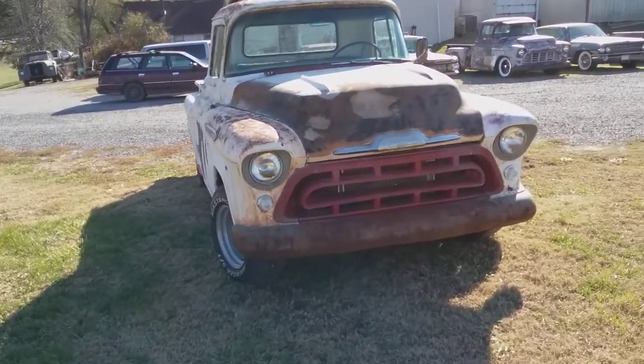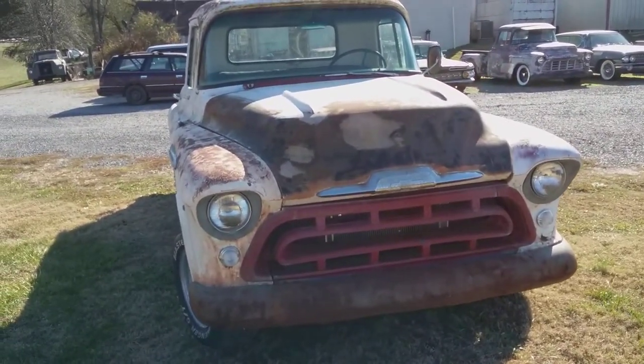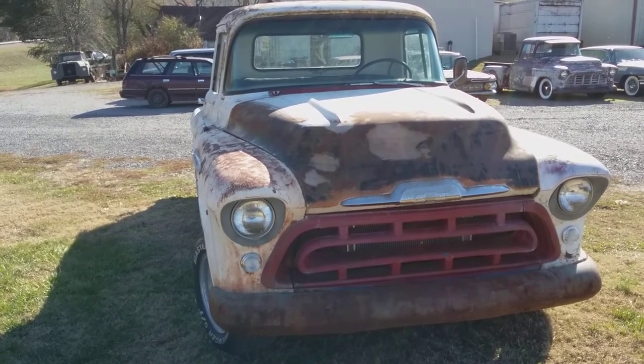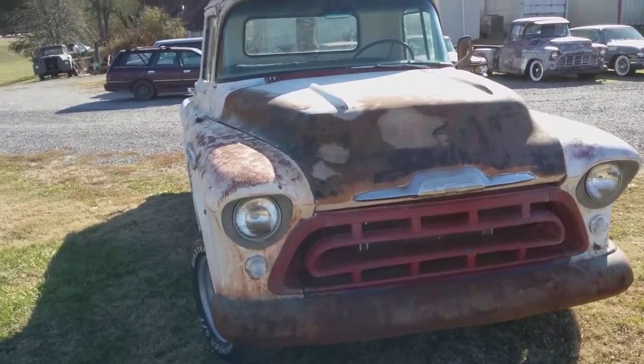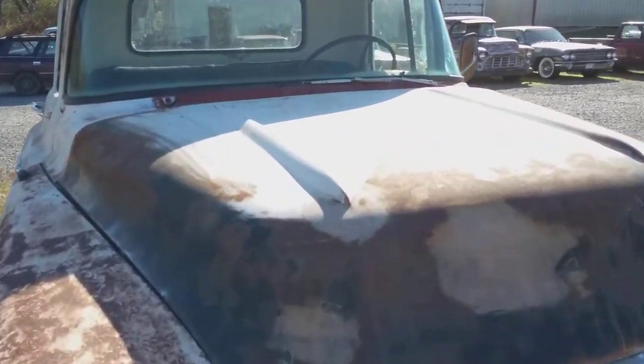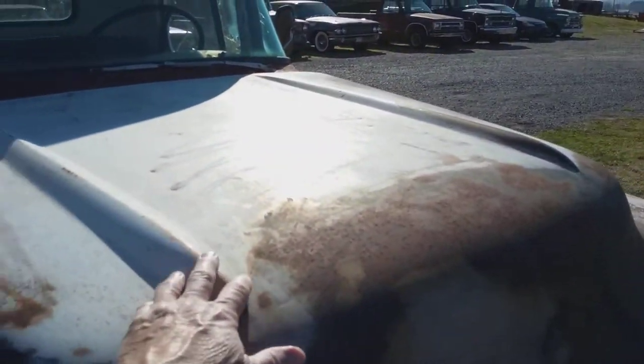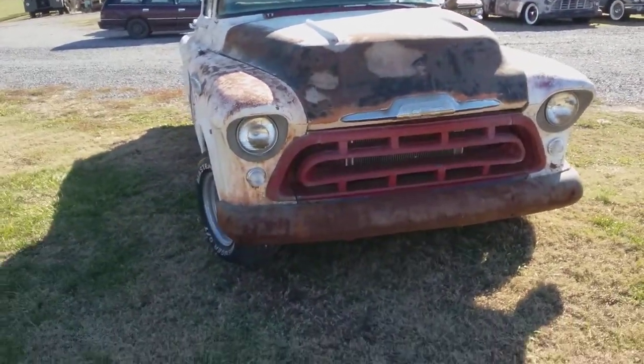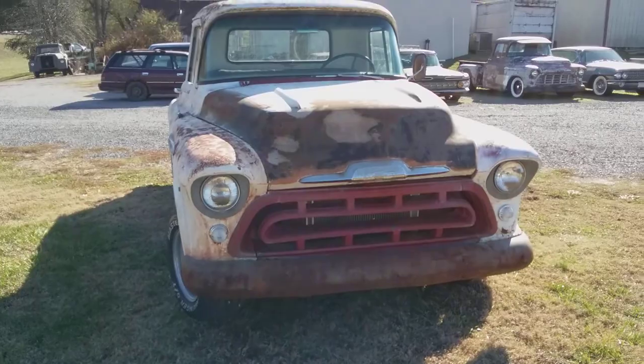My friend came up with a '57 Chevrolet truck hood. It had a '55 or '56 Chevrolet truck hood before. But the difference, as I said in my other video, is these bulges here — like a '57 Chevrolet car. But it just about matches the truck perfect, and I just love the look of it.